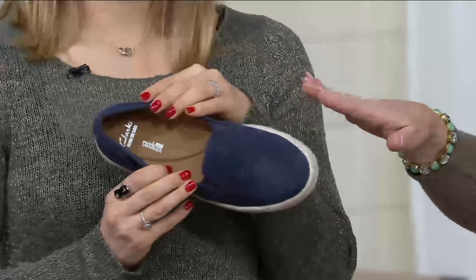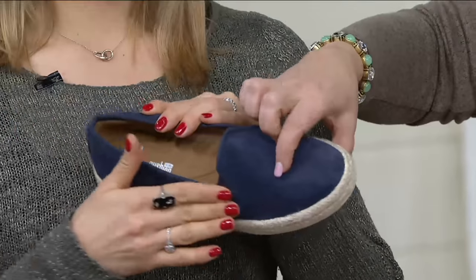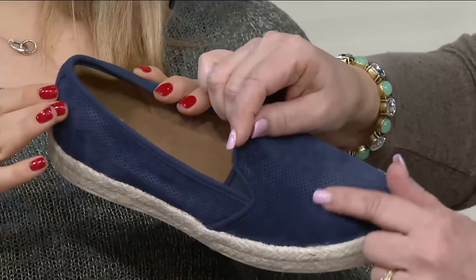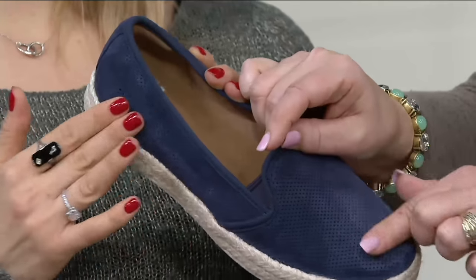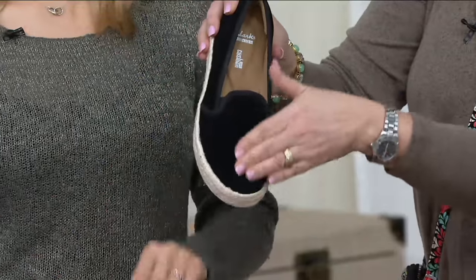She's holding the navy — and guys, this is suede. Perforated suede. Little bitty dots all over it, so it's got that wonderful texture to it. Look at the suede — isn't that nice? So there's your navy, here's your black. Black suede. Love it.